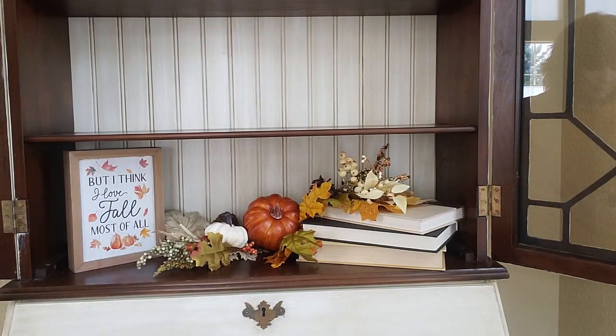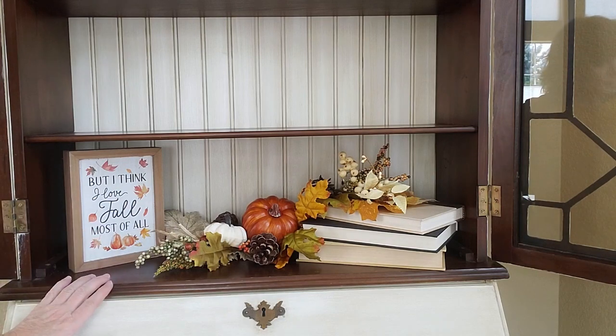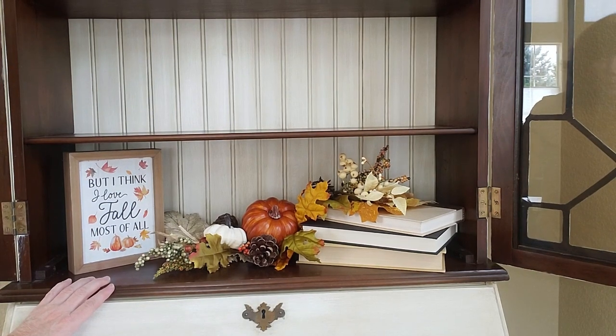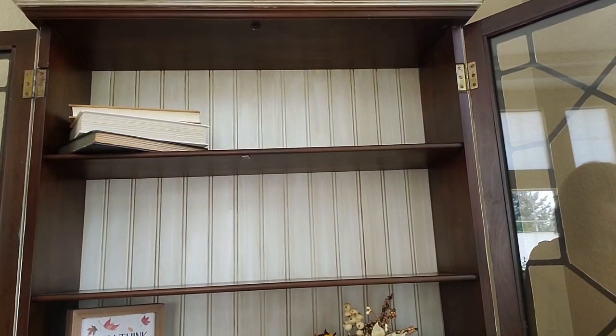I feel like I want to put something right here, and I just happen to have a loose pine cone — tuck that in right there. Okay, that is going to do it for this shelf. Now I'm going to move on up to the next shelf.